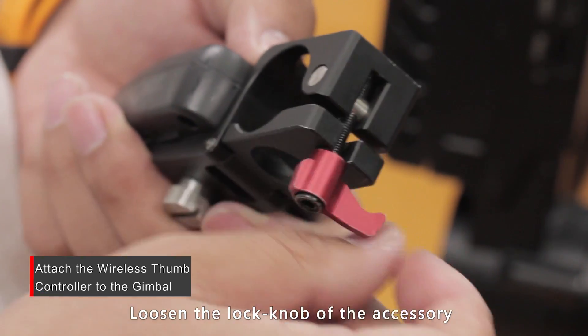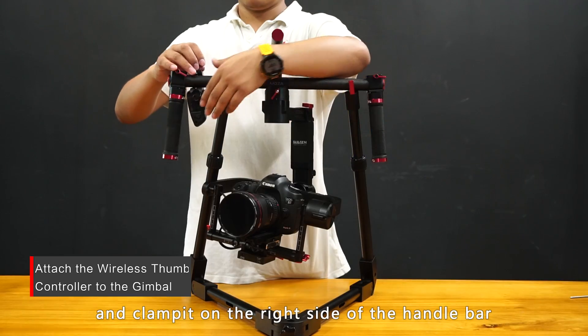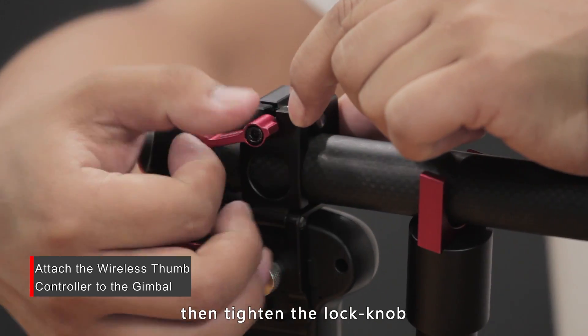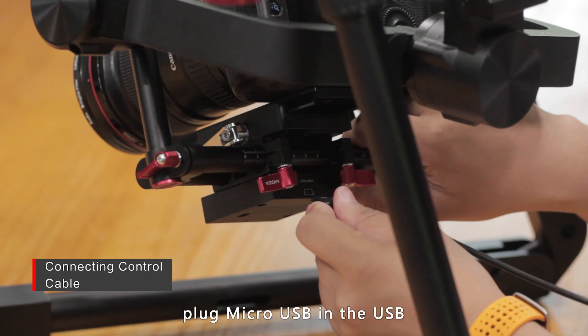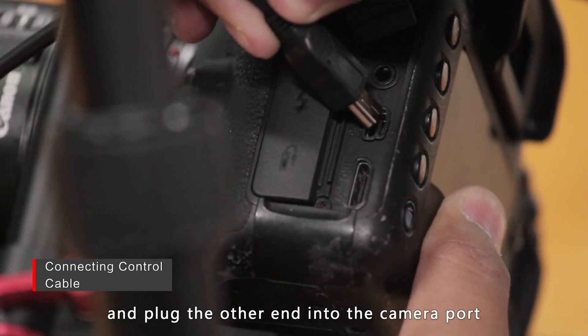Loosen the lock knob on the accessory mount on the wireless thumb controller and clamp it on the right side of the handlebar where it's easy to operate the joystick, then tighten the lock knob. Choose the proper cable according to your camera type, plug the micro USB into the USB port of the power distribution unit, and plug the other end into the camera port.